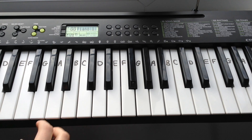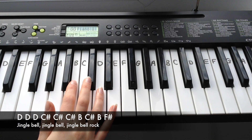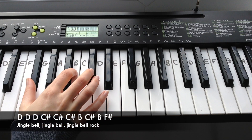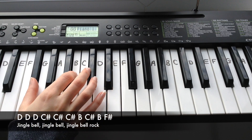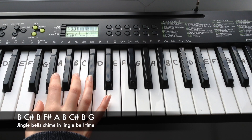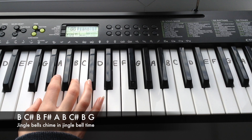The first line of the pre-chorus goes — which is the same as the first line of verse 1: D, D, D, C-sharp, C-sharp, C-sharp, C-sharp, B, C-sharp, B, F-sharp, A. Then: B, C-sharp, B, F-sharp, A, B, C-sharp, B, G.